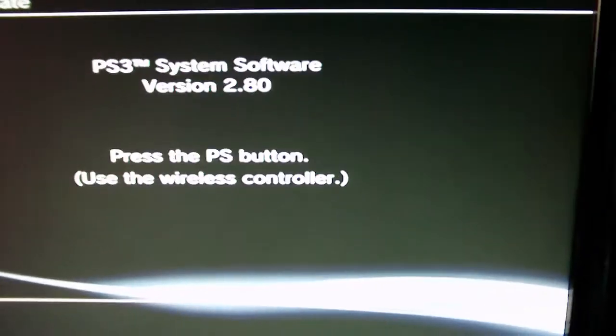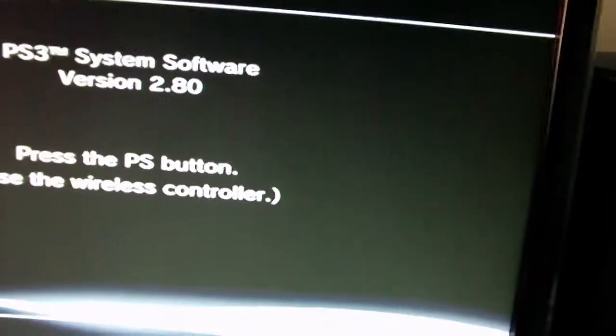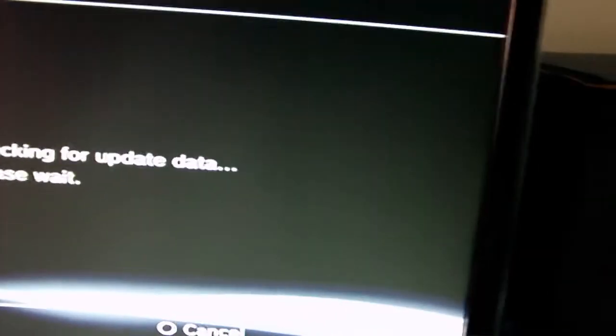Okay, so I finished formatting the hard drive. This will pop out, and I detected a 2.8 version, so you just have to hit the PS button and it's going to check again for the update.